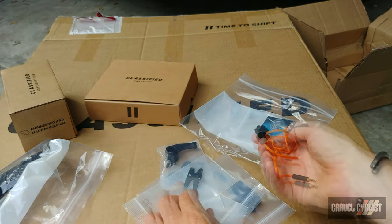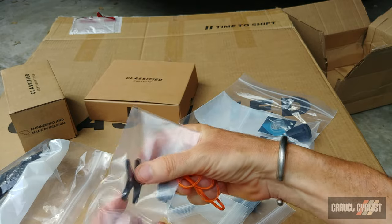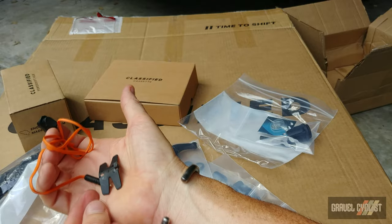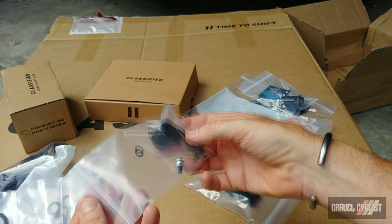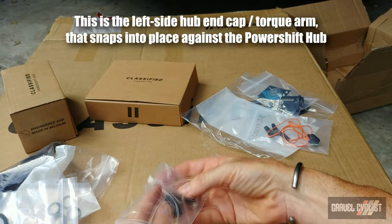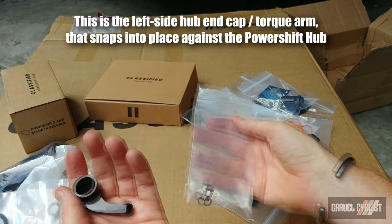This piece here looks to be the switch that activates the shifting. It looks very similar — though it isn't — to a Di2 sprinter switch; it is branded Classified. There's also what appears to be an adapter piece for the handlebar, and a couple of little washers and screws.